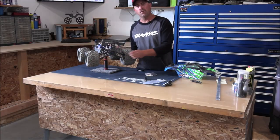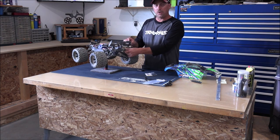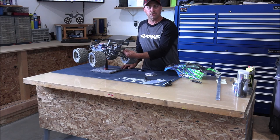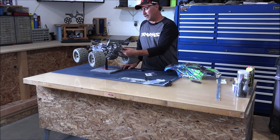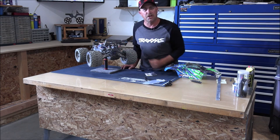I wish I would have gotten one of these right away at the beginning — I feel it would have taken care of a lot of my body damage. Now, I don't know how much the rear bumper is going to really help you. It seems like my wing takes all the damage — basically my wing is my bumper for the back. But if you're going to get the front, you might as well get the back to make it look good.